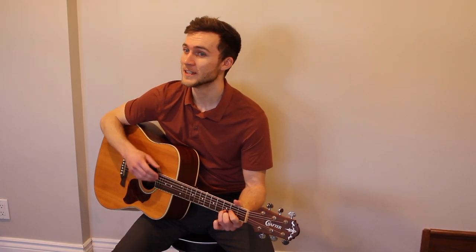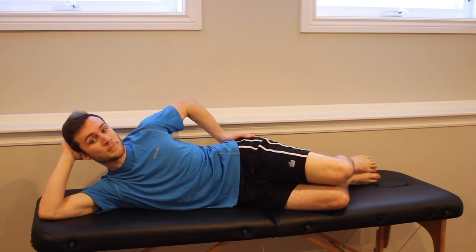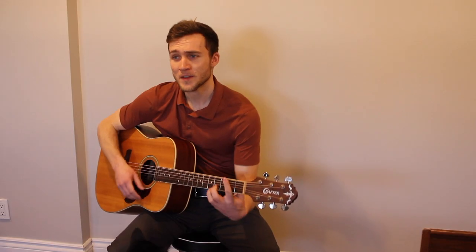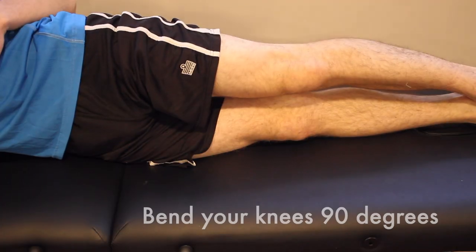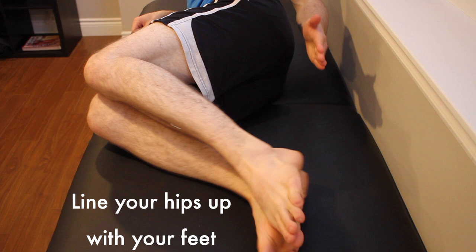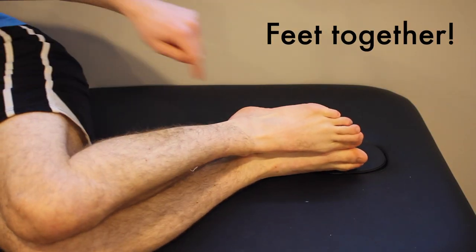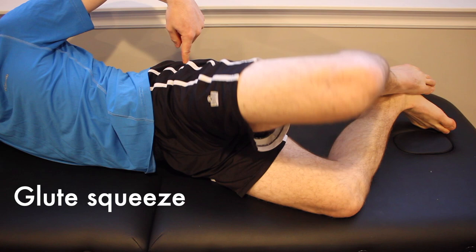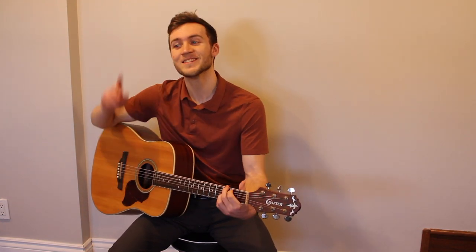Bend your knees, 90 degrees. Line your hips up with your feet. Place your hand upon your hip. Keep those feet together, please. Lift the leg that's up on top. Squeeze the muscle that's your glutes. Hips, if you're rolling, make them stuck. And then you bring the top leg down, down, down, down. [Repeats] Bend your knees, 90 degrees. Line your hips up with your feet. Place your hand upon your hip. Keep those feet together, please. Lift the leg that's up on top. Squeeze the muscle that's your glutes. Hips, if you're rolling, make them stuck. And then you bring the top leg down, down, down, down, down.